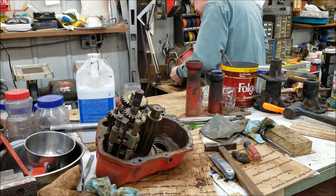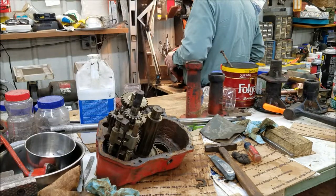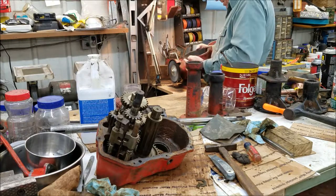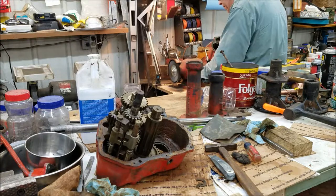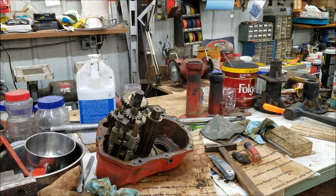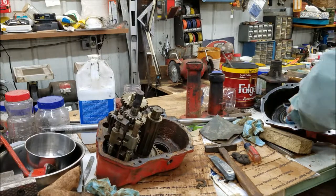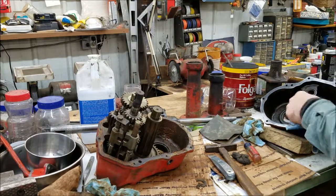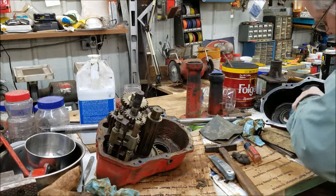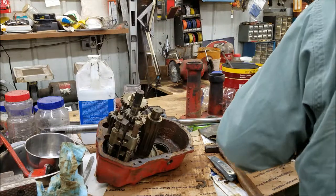Tough stuff on there. Looks pretty good. Okay, we can set this aside.